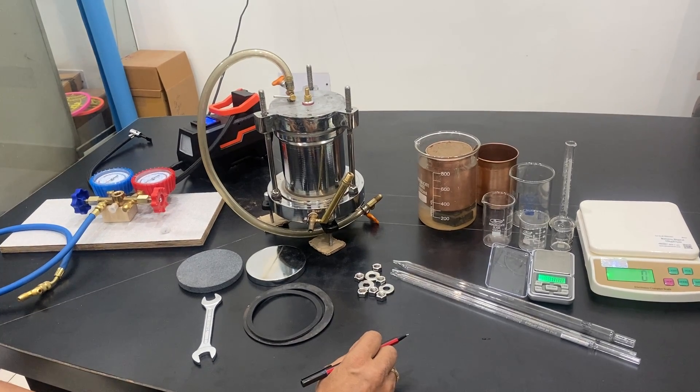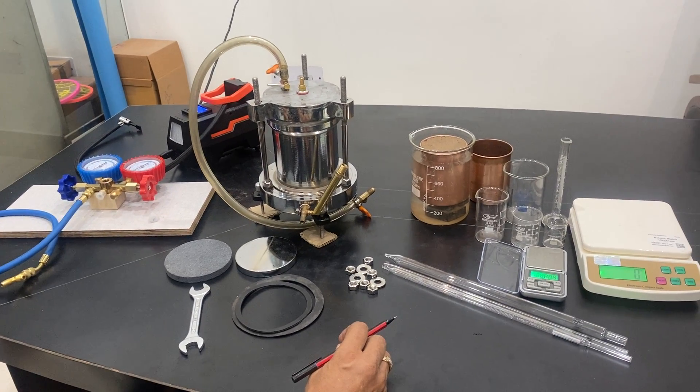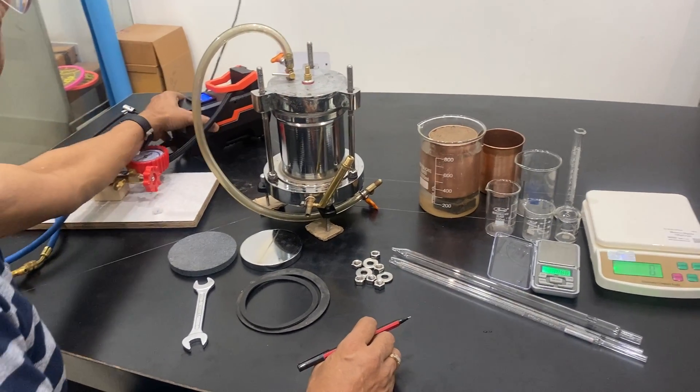Welcome to another video by Avron Experts. This is a setup to study how much water is absorbed in the soil and is pushed out due to high pressure. We have got the pressure pump.